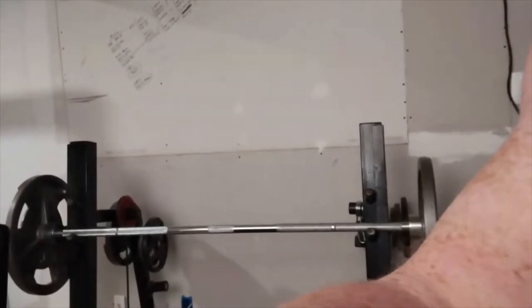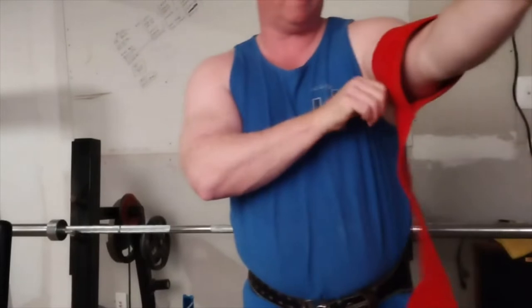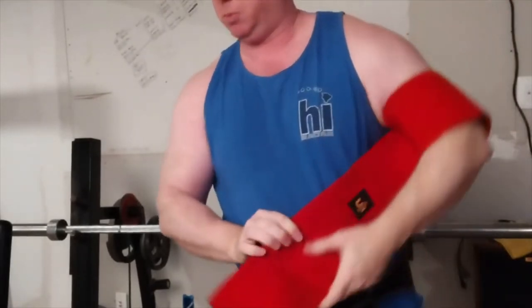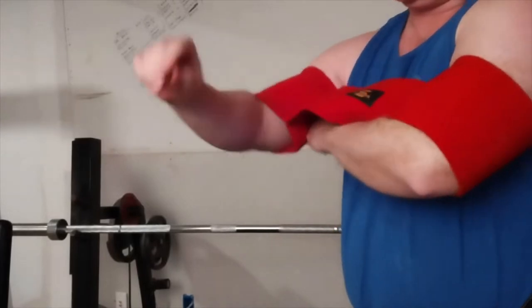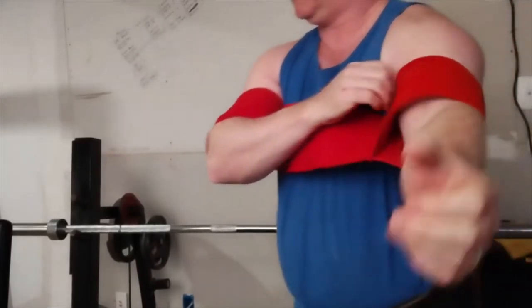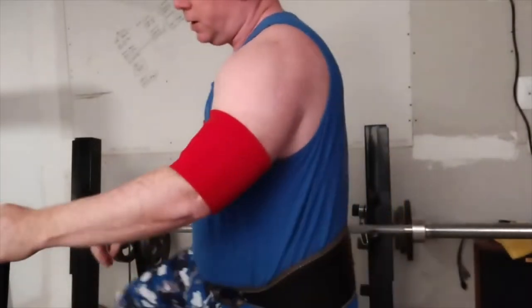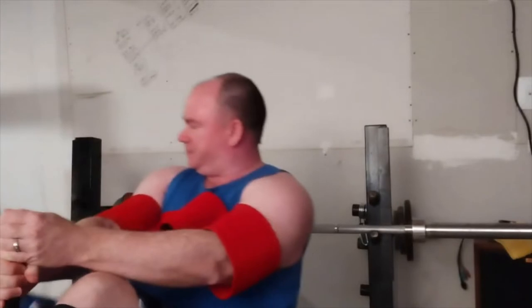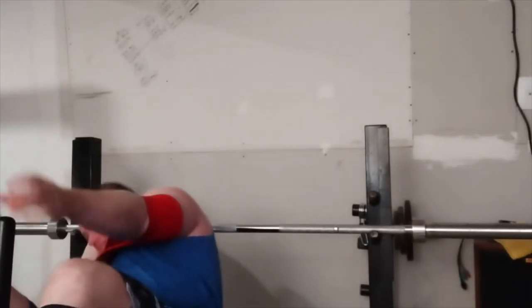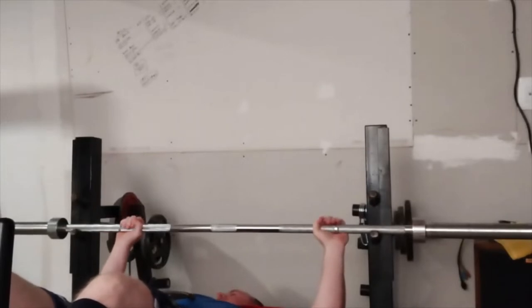I believe with all three of these models you guys, if you watch the videos, have seen me put over 400 pounds on the bar including the bar. So they definitely work. Eventually I'd like to compare one of these to Mark Bell's.